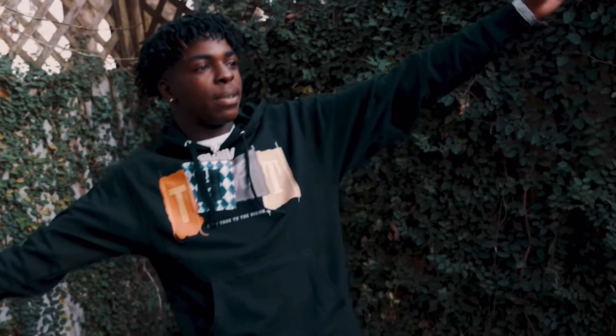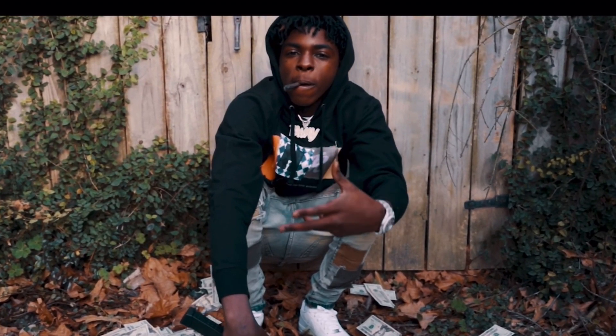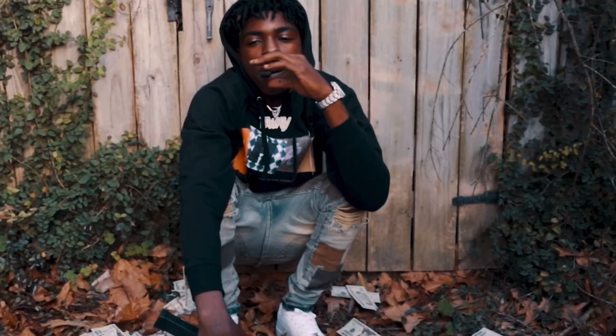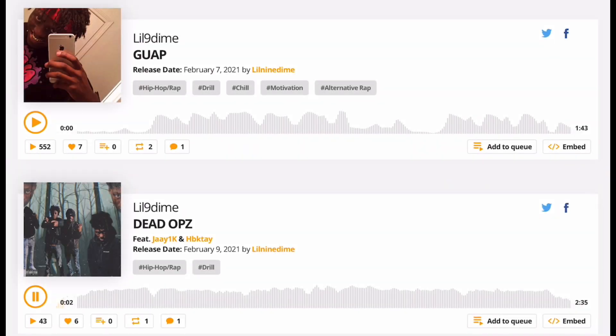Before I end this video, I want you guys to check out my boy Non-Dom on Apple Music or Spotify — he's going crazy in the music, make sure to go ahead and show him some love and support.